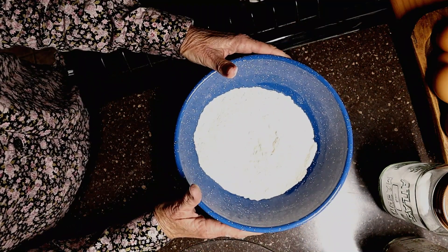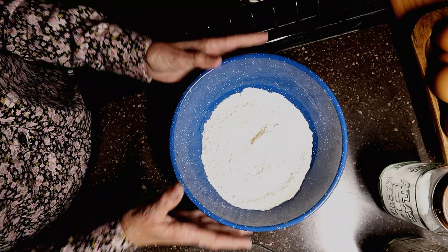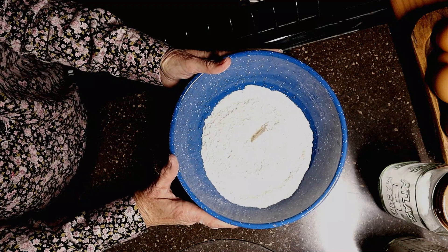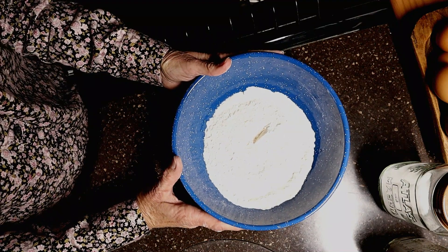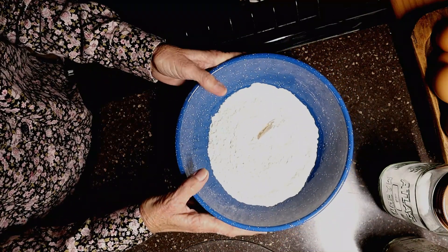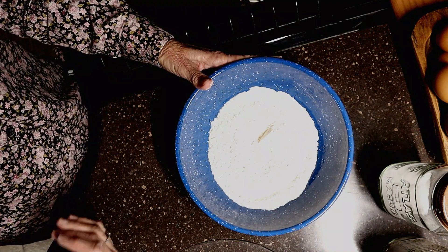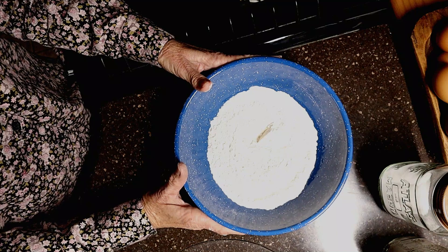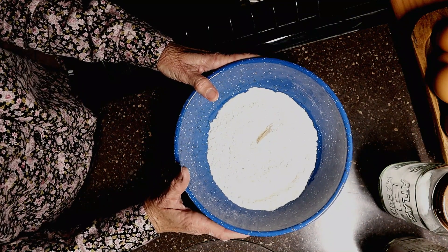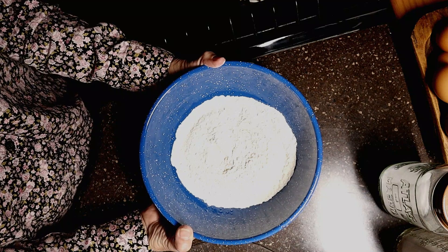You can proportionately increase this recipe. This was for one cup — if your recipe calls for two, you double it. If you want to do a whole five-pound bag, there's anywhere from just over 19 to close to 20 cups in a five-pound bag of flour, so you would just proportionately increase your ingredients. I'd suggest figuring it for 20 cups to make the measuring easy. Also, if you're on a salt-restricted diet, just leave the salt out.